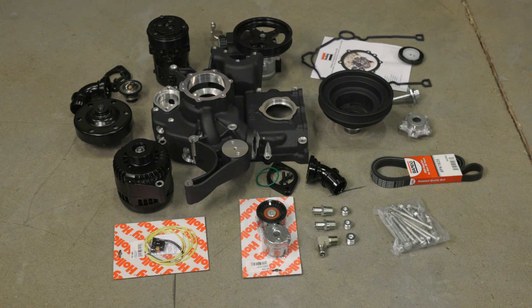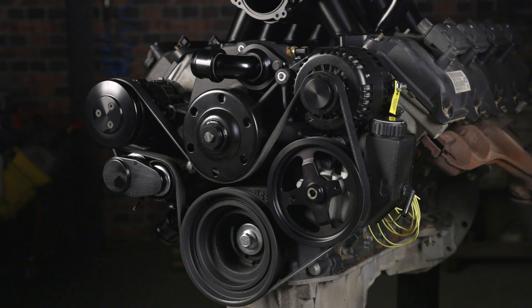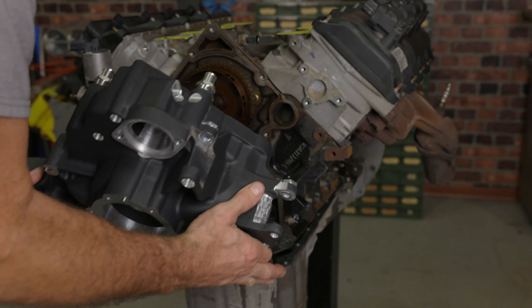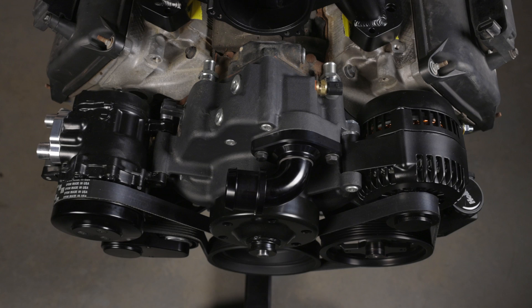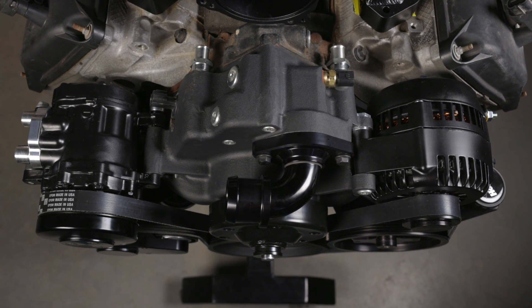Holley's mid-mount accessory drive uses a patent-pending bracketless design. With our setup, the engine accessories are bolted directly to the integrated timing cover. This allows the accessories to be tucked in tighter for extra clearance and a cleaner look.